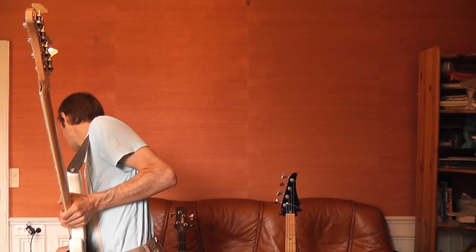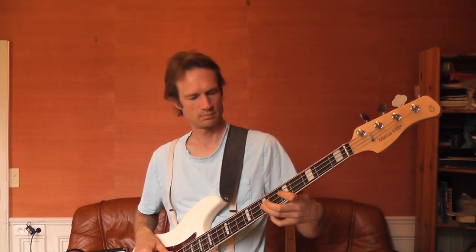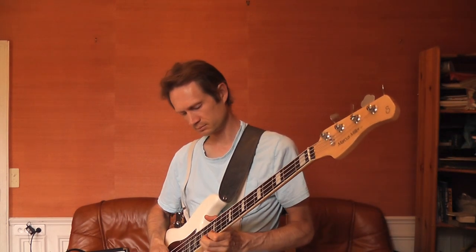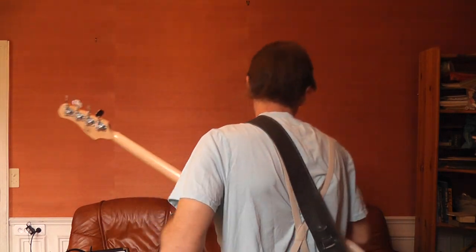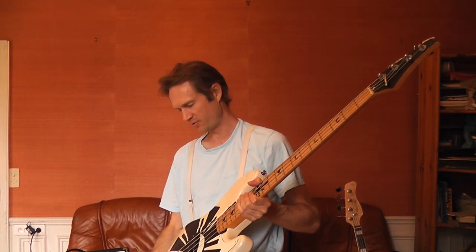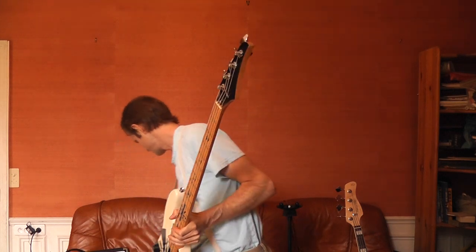I'm going to turn on the pedal and turn the amp volume up. So there you have an idea of what it sounds like. Now I'll jump over to the other P bass so you can hear the difference. Again, that was the Sire just in passive mode — I don't know if I'm going to use it in passive all the time, but I'm a fan of the old school sound. Here we go with the cheaper P bass, and you'll notice a difference in the sound right away.